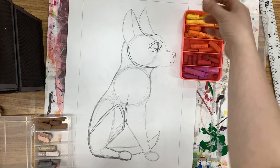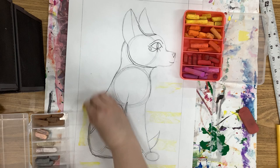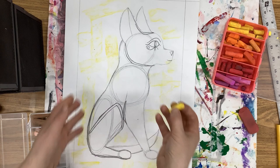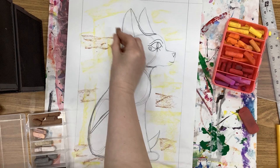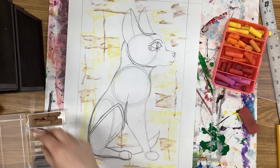Using the chalk pastels from these boxes, you're going to pick one up and add some horizontal and vertical marks onto your background. We're not trying to get color in the cat, but if you do, it's not a big deal. Use a little bit of yellow and a little bit of brown — less brown than yellow, or you'll overwhelm the paper and it will just look brown, which is not what we want. Just a few marks in different places and some vertical lines.